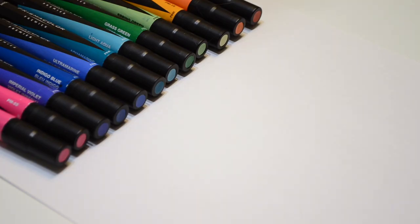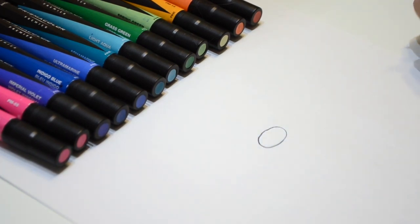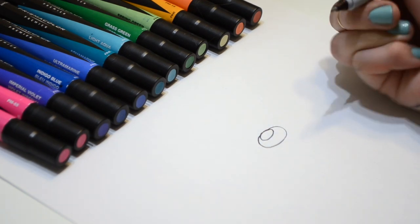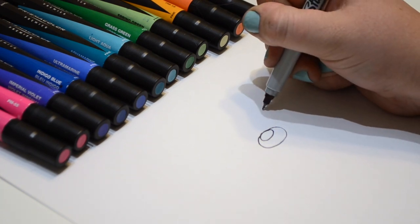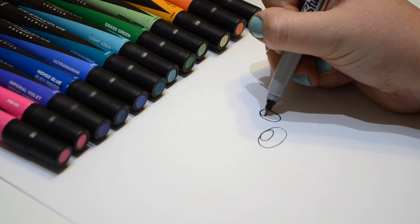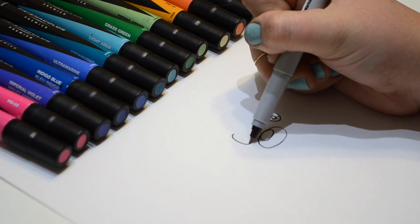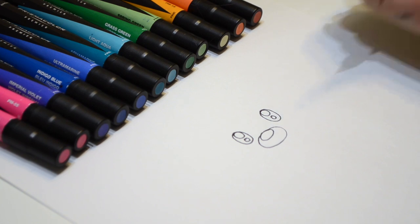Now let's get started drawing our otter. Start by doing a big nose, kind of like that. And do a circle on the inside. We'll fill that in in a second. Now let's do the eyes — one circle, one bigger circle inside, and a smaller circle. Same on the other side: circle, bigger circle, smaller circle.